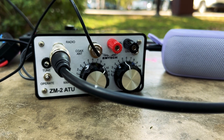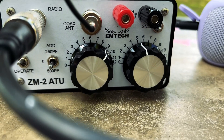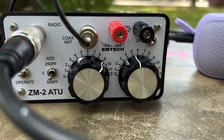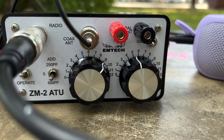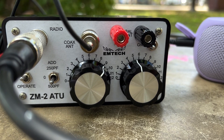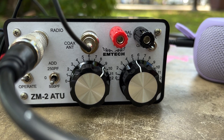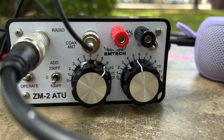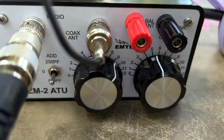It's the ZM2 antenna tuner. Let me see if I can get a close-up. It's really small and very light — thanks to Ed W4EMB and Randy KB4QQJ who recommended this antenna tuner. I really like it. It's really light and very small.